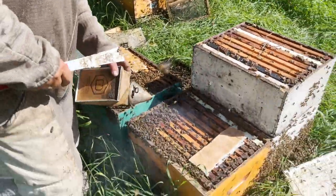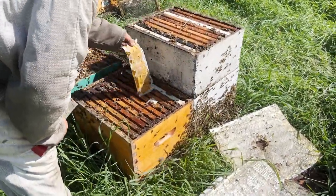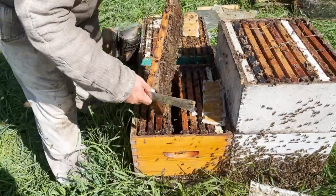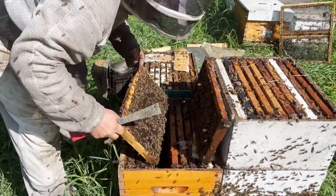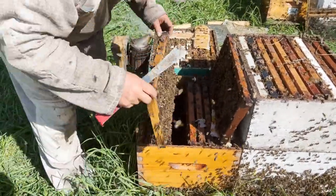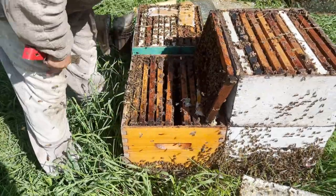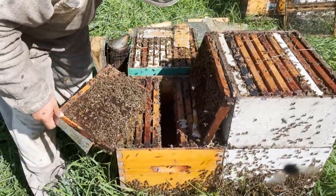Here's another one. This looks like they've had more interest in that paddy. I'll bet this one's small but okay, let's have a look. I'll bet this is a recent supersedure, or this is either a swarm going to miss or a supersedure going to miss.